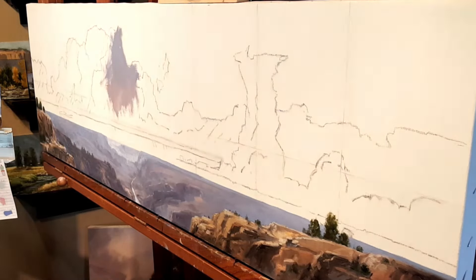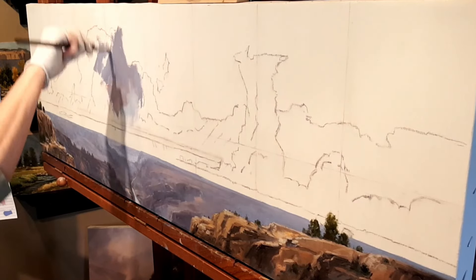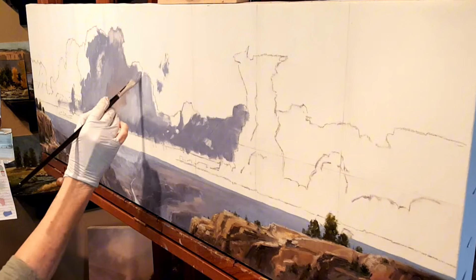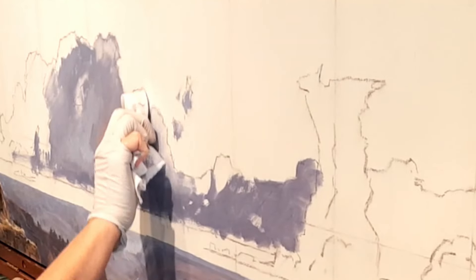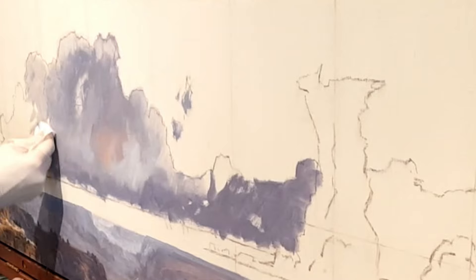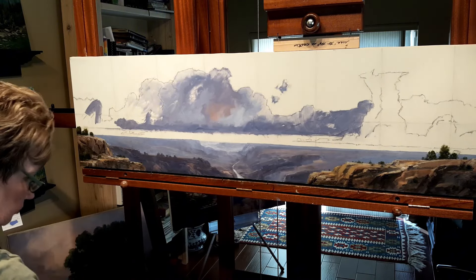I have some warm mixtures, some pink tones that I bring in there as well, using a little bit of Gamsol as I build these shapes out. It's a long span of clouds — 54 inches across — so I've got a little bit of real estate to cover. Trying to create some variety, then I take my paper towel and wipe out a little, sculpting it, creating some form, and I just keep going.